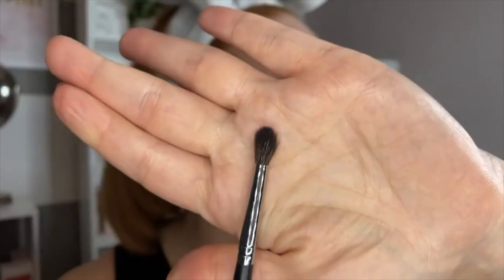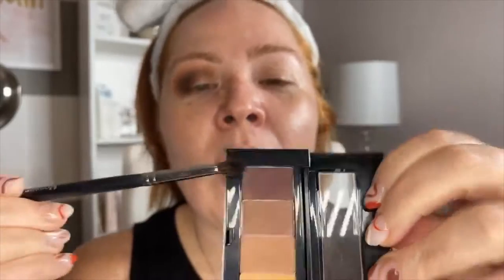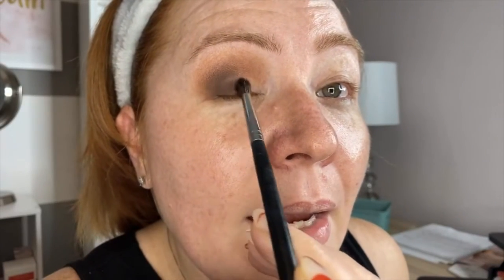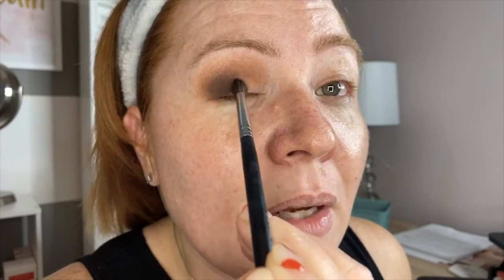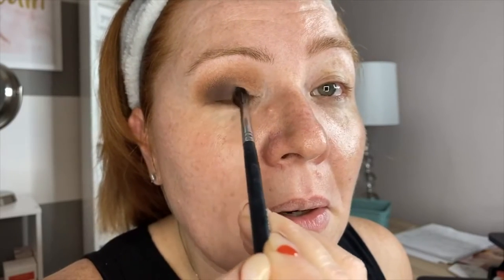Now I'm going to take a smaller, more tapered brush and dip into Merlot, which is our purplish shade. We're going to use this to accent and deepen the color on the outer corner of the eyelid.